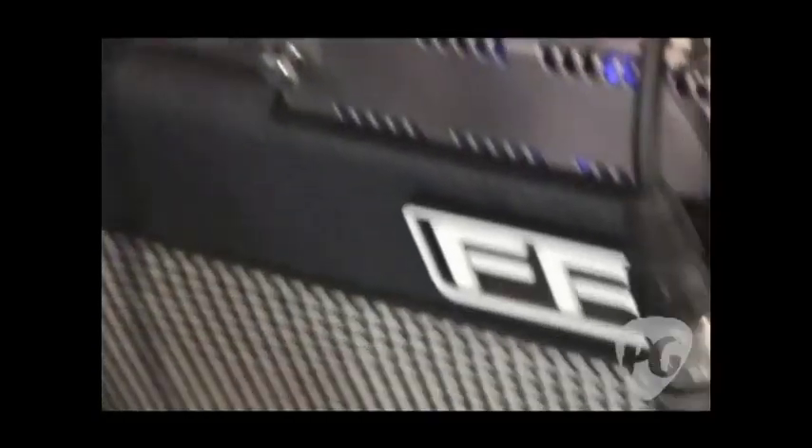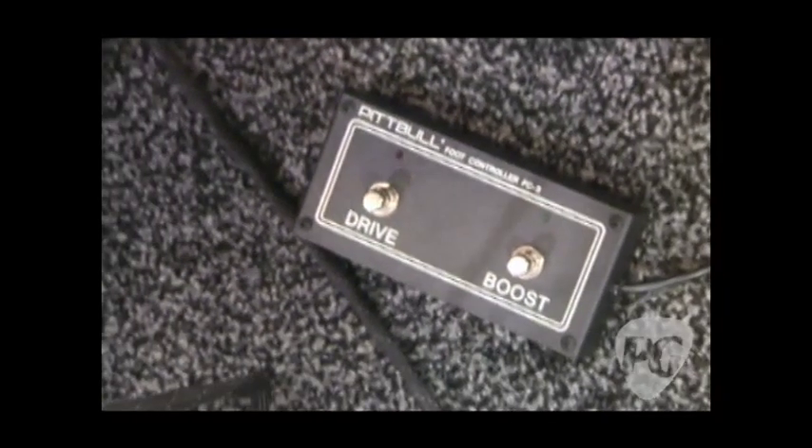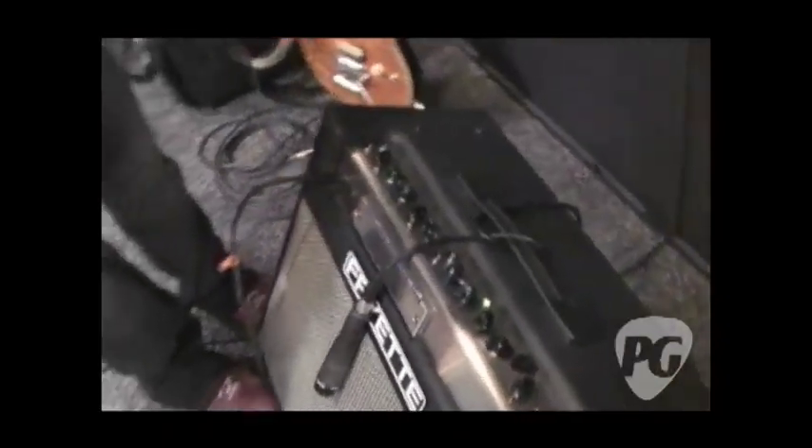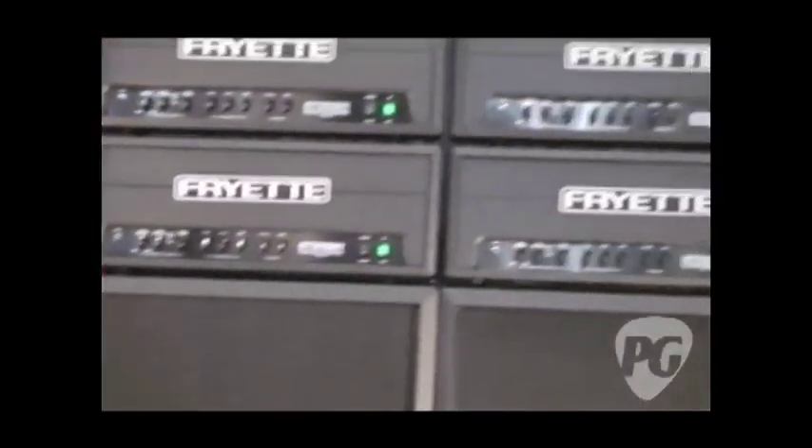Or it can be assignable to the channels and switched by hitting the foot switch. So for example, you could have it in 30 watt mode in the clean channel and 50 watt mode in the lead channel, or vice versa, or both one way or both the other way — whatever is your preference. The power supply technology that the SIG-X uses and that this now also uses basically stabilizes the preamp voltages while there will be a radical change in voltages in the power amp section, so the power amp can do all the character change and the preamp can stay pretty stable.